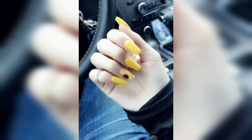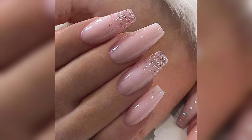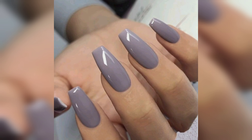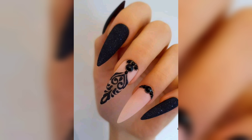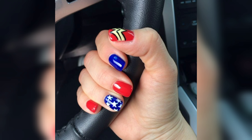If you are in the mood for some fun and playful nails, this polka dot design is a classic choice. Start with a white or light colored base coat, then use a dotting tool or a toothpick to create dots in various sizes and colors such as red, yellow, and blue. You can arrange them in a random or organized pattern depending on your preference. Finish with a top coat to lock in the design and make your nails shine.